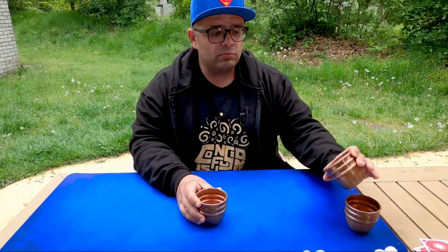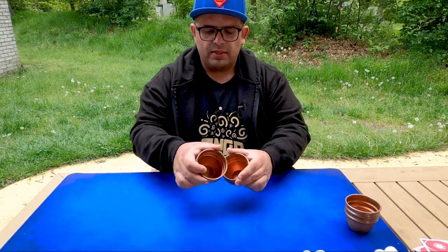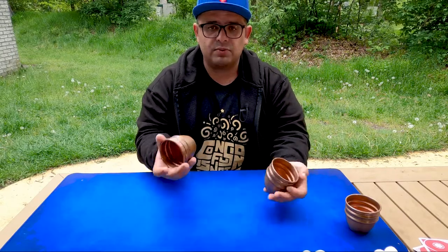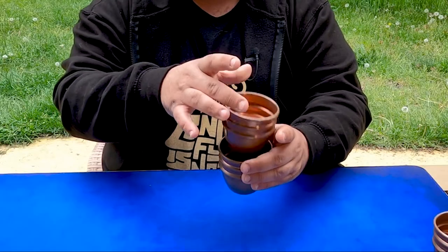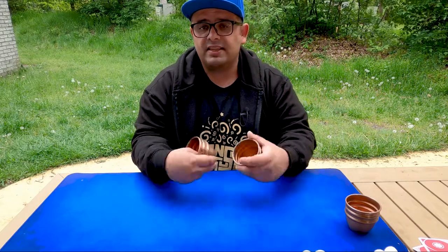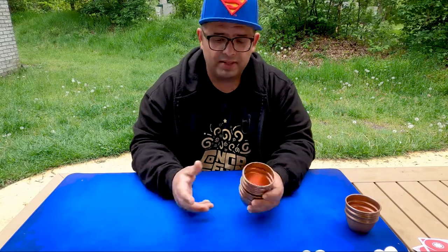One also special move that I think I showed you is the cup-to-cup. I have one cup that passes through the other cup, and this cup passes through the other cup. This move is simple — I throw and I grab like this. It's funny, it's not so magical, but it gives your routine some comedy and some variety.